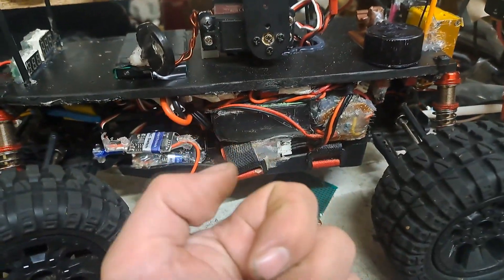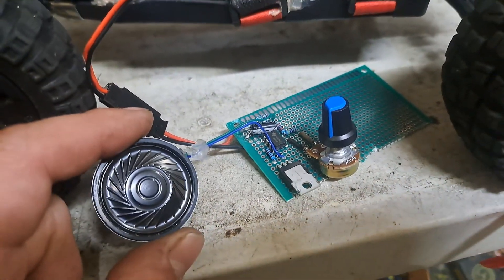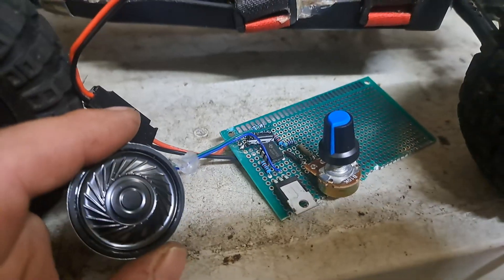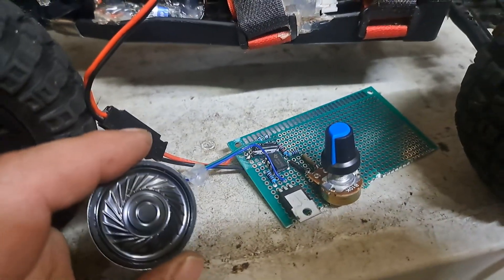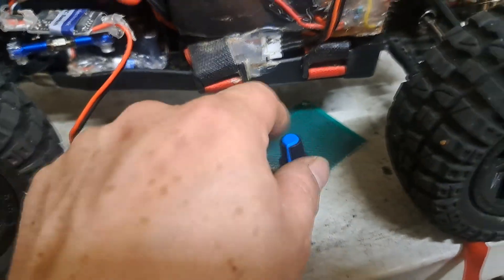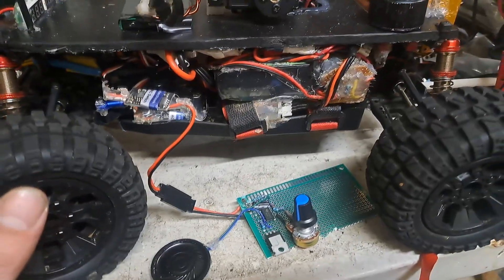Using a 555 timer — very common circuit. Since it's been a while since I messed with the 555, I just pulled up a basic horn circuit off the internet and changed it a little bit. As you can see, that's how it would be set up.